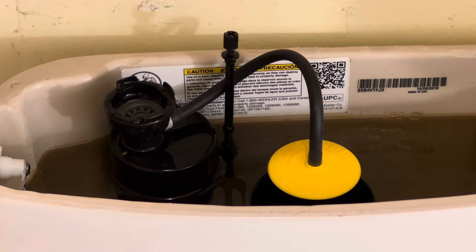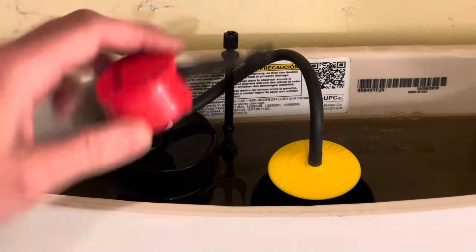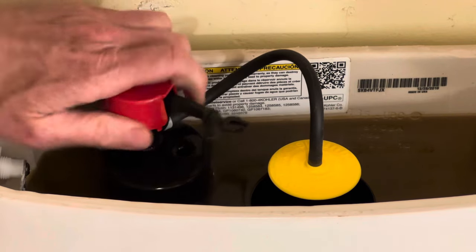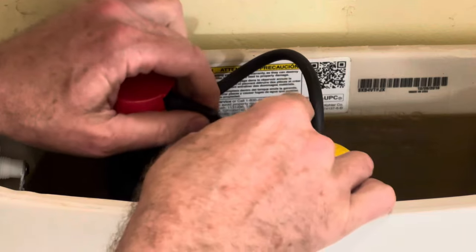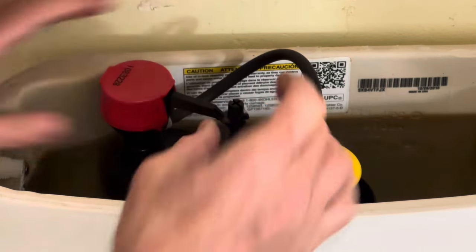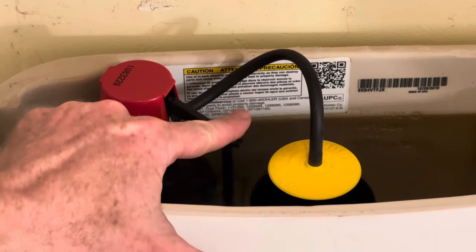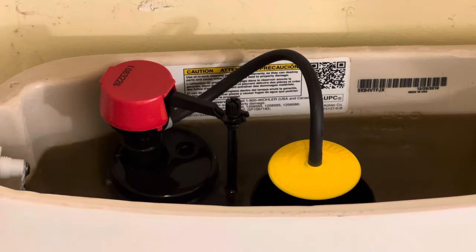That cleaning did not work for me, so I'm going to take a new part and put it on here. Just put it on and click it back this way, click the plunger onto the new piece, and turn on the valve. And that worked.